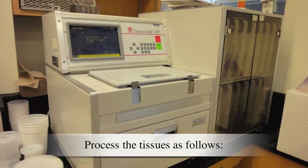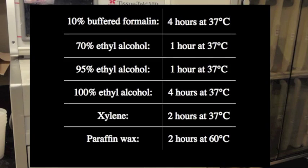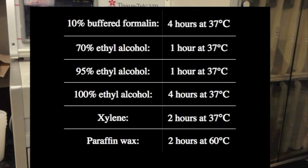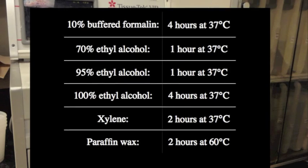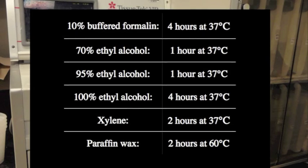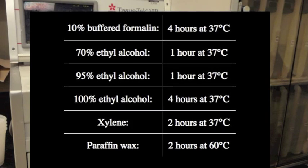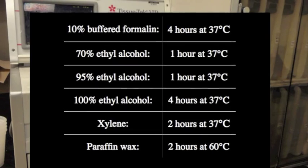Process the tissues as follows: 10% buffered formalin, 4 hours at 37°C; 70% ethyl alcohol, 1 hour at 37°C; 95% ethyl alcohol, 1 hour at 37°C; 100% ethyl alcohol, 4 hours at 37°C, then 2 hours at 37°C, then 2 hours at 60°C.